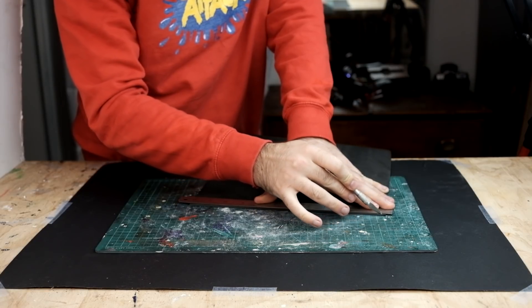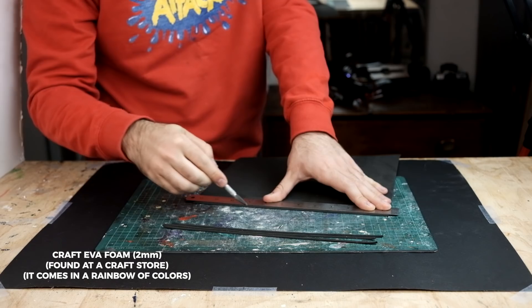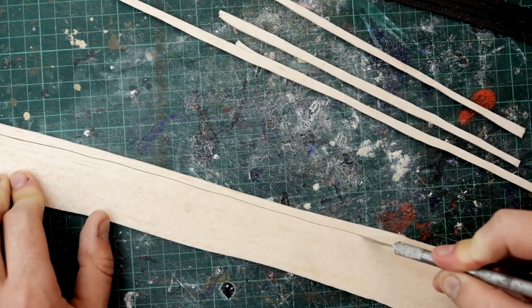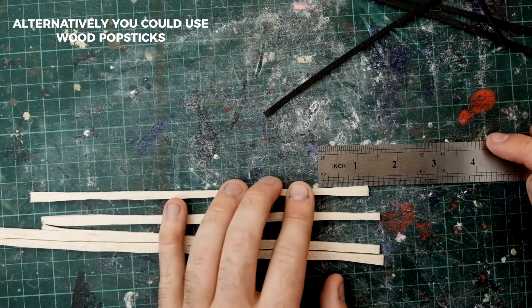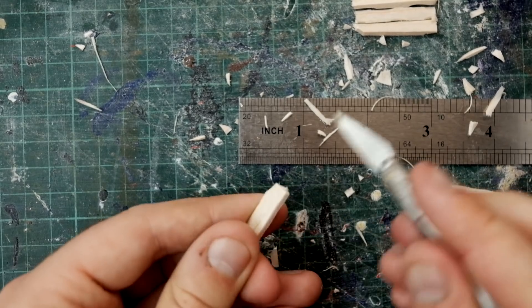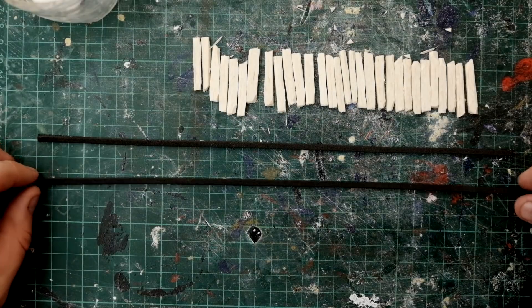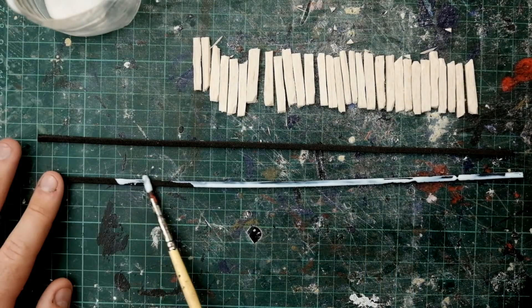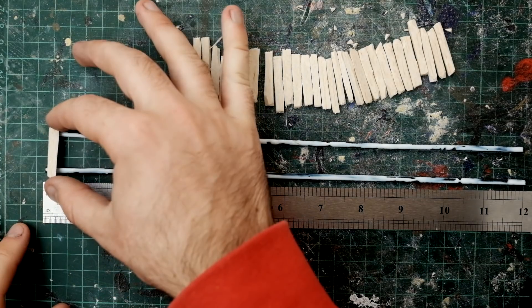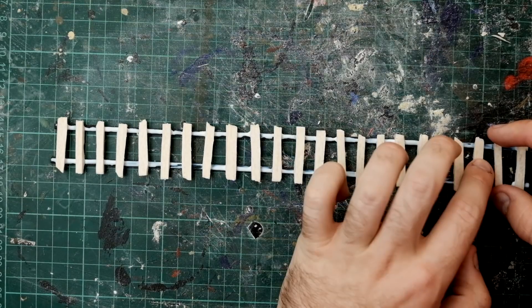First I'm slicing some thin strips of EVA foam to make up the rails for our minecart track. Then to make the wood panels I'm using balsa wood. Each wood support is about one and a quarter inch lengths long. Once they're all cut out I also cut some jagged indents and misshape them a little bit. Then we can glue everything up. The EVA foam gets coated in PVA glue and spaced so the rails are about one inch wide. Then I glued the wood panels on, spaced about a quarter of an inch apart.